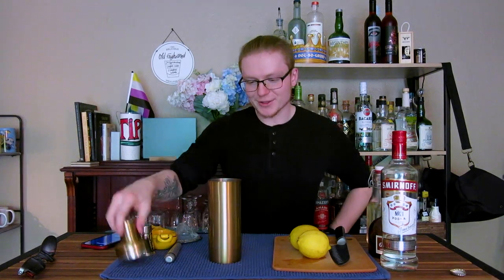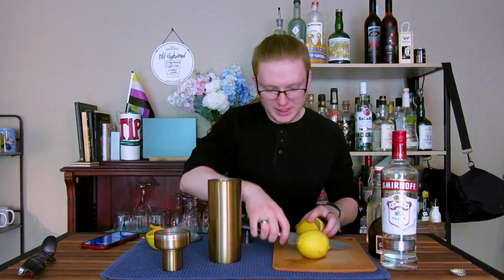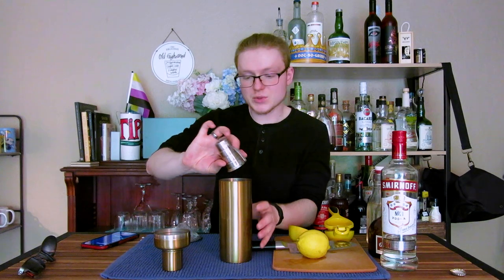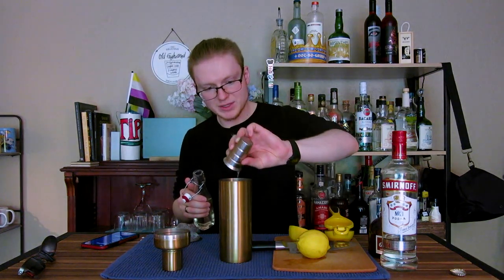I have a new shaker here, which is always exciting. I actually got this at Target of all places — it's pretty damn great, I'm not going to lie. Like any Collins, we have to start with our base first. We're going to grab our cocktail shaker and start with one full ounce of freshly squeezed lemon juice. I'll follow that up with half an ounce of simple syrup.